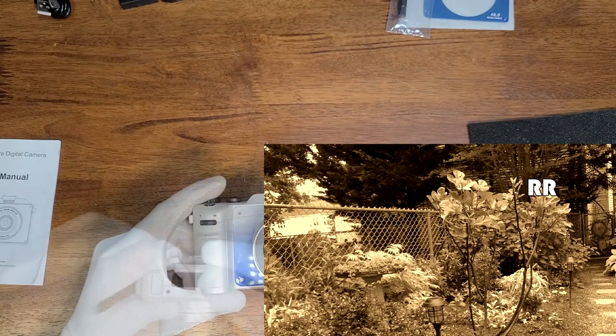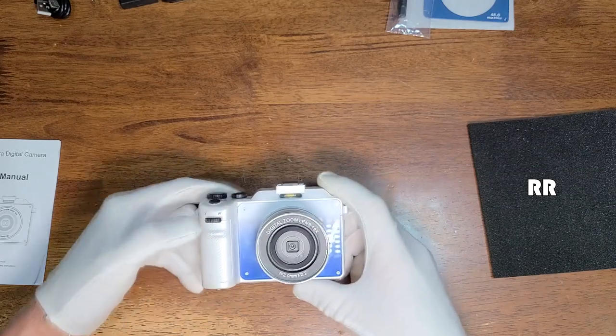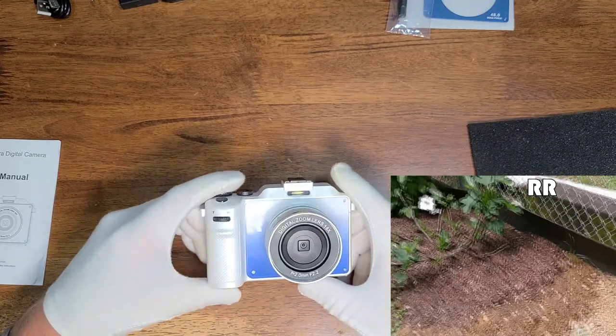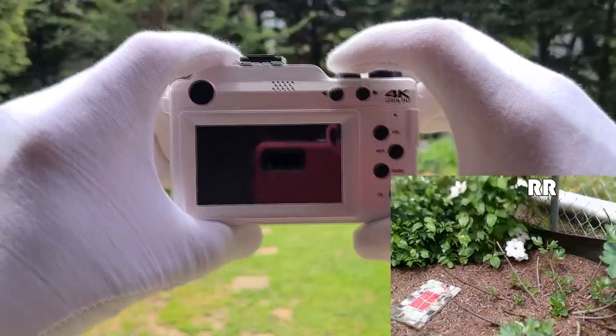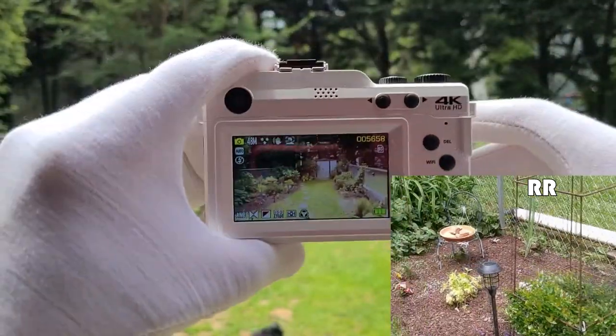On the front you can see the 18x digital zoom lens, and there's a rolling wheel to zoom in or out. To turn the camera on, just press the power button on the top. The machine powers up and I currently have everything set to auto.